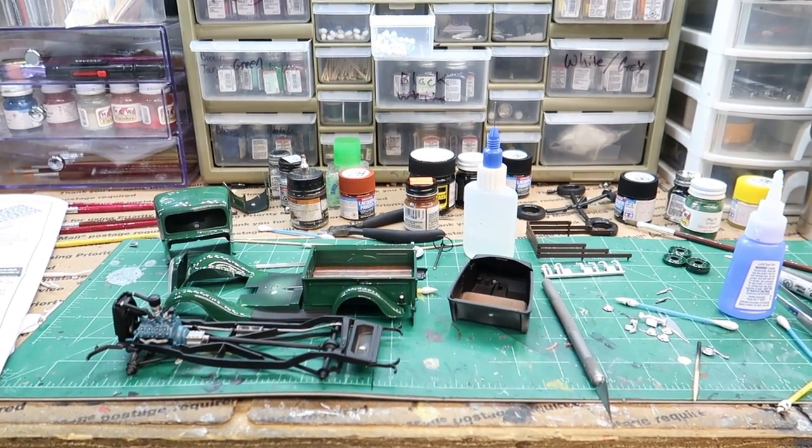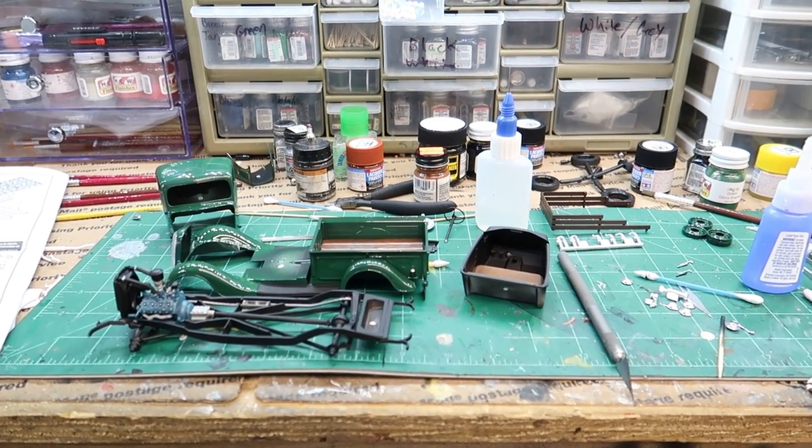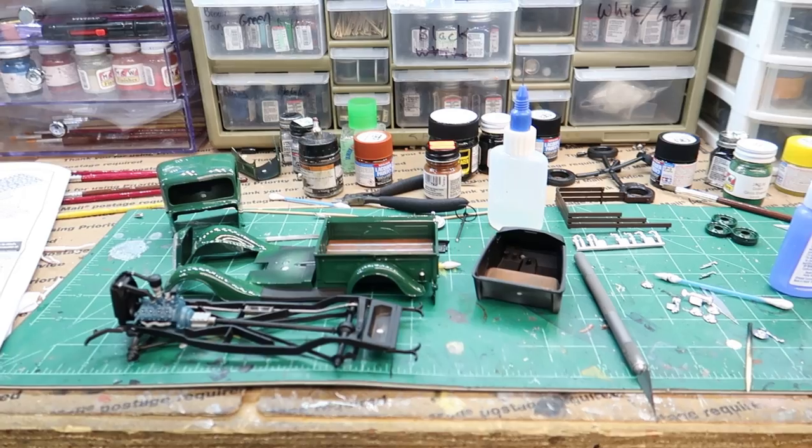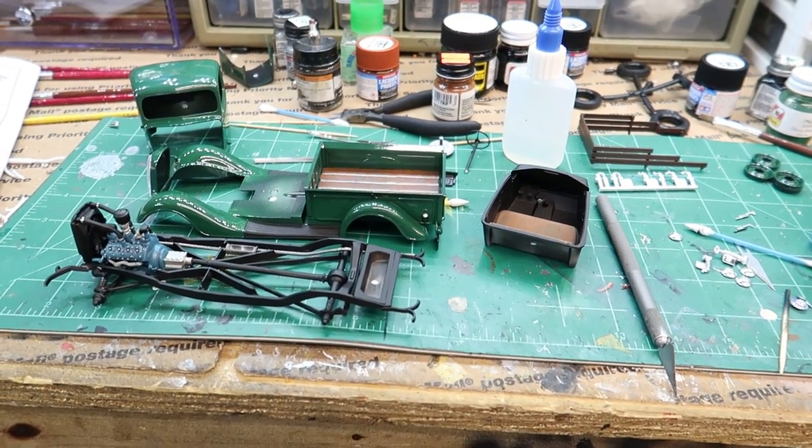Hey guys, welcome back to the channel. The '37 Ford pickup truck by Revell is coming along nicely — a little bit of progress since the last video.